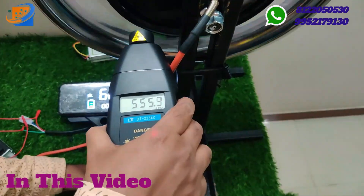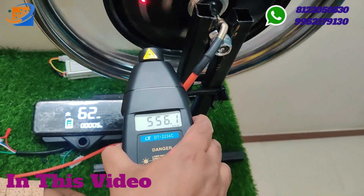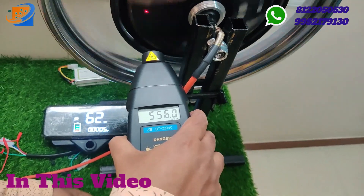This motor will go around 556 RPM per minute while running.